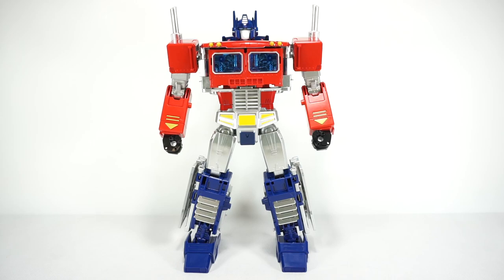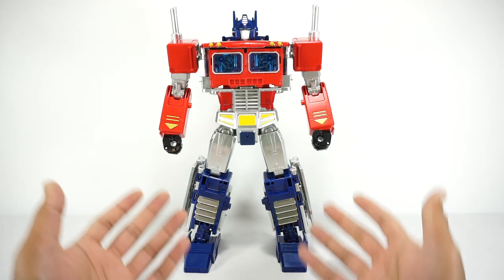What's up YouTube fans? Today we're going to take a look at the Black Mamba KO Power of the Primes Optimus Prime.